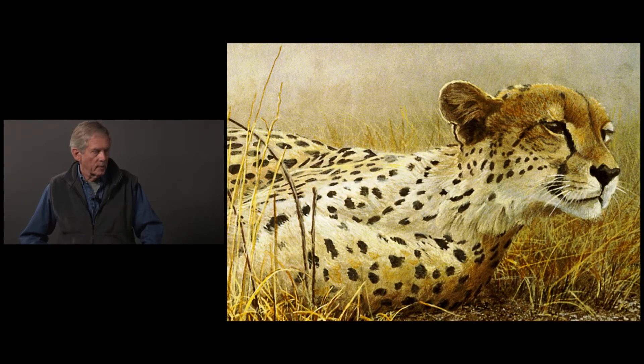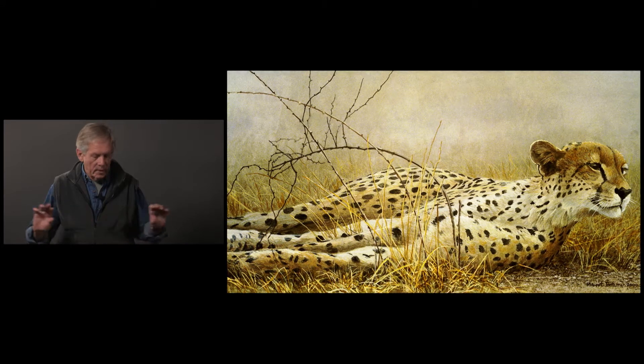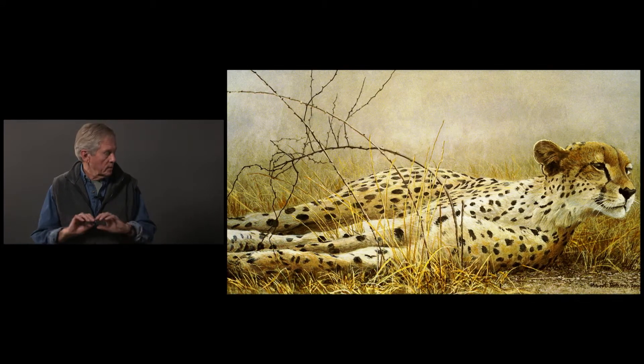For a few moments she'll look, then go back to her normal pose or just flop down and go back to sleep, unless it's a threat, in which case she'll stand up. So it's a long thin painting with a long thin animal and subject all kind of spread out.